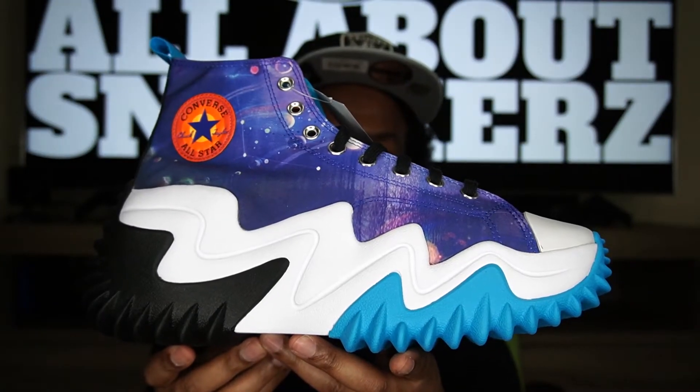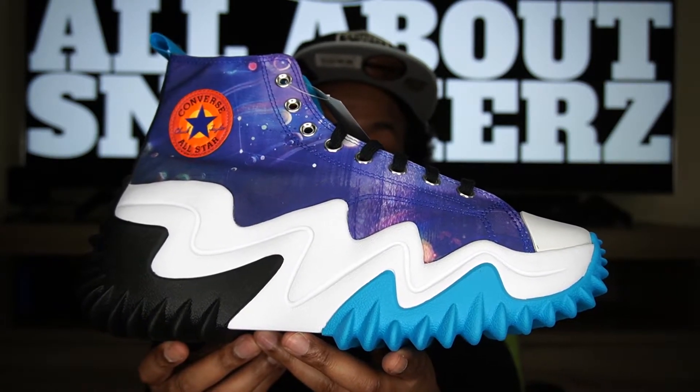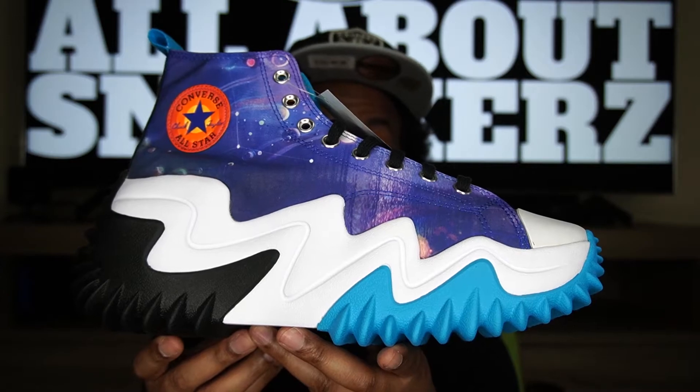That pretty much wraps it up for the outsole. But once again you just saw it right here on All About The Sneakers — the Converse Run Star Motion Space Jam A New Legacy. A very crazy, crazy sneaker — probably the craziest sneaker I have ever shown on this channel. Comment below and let me know what you guys think — post your LOL emojis, I like to see all the laughs, or if you have good things to say I definitely want to hear that too. I appreciate you guys commenting; it helps the algorithm and I do try to respond to every post.